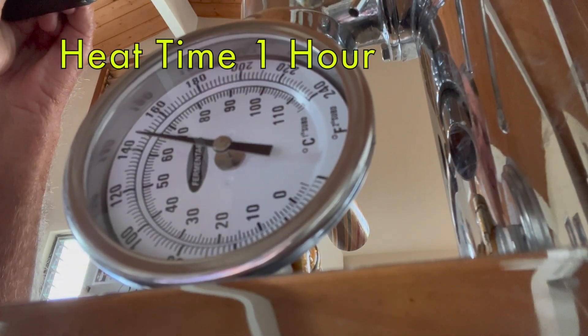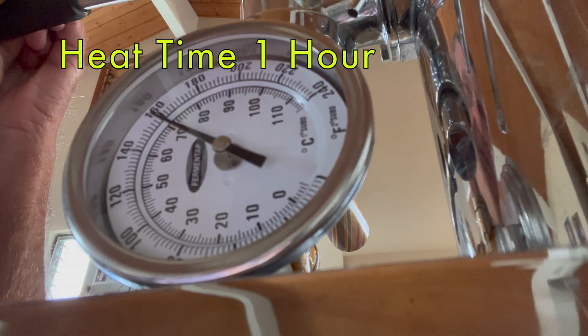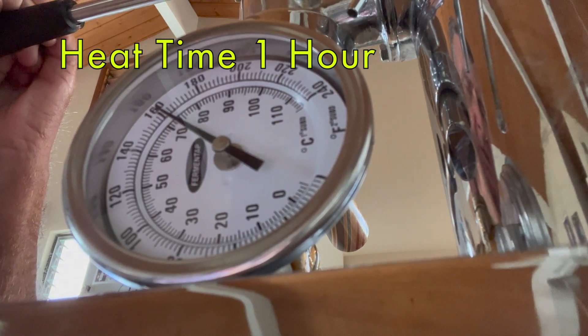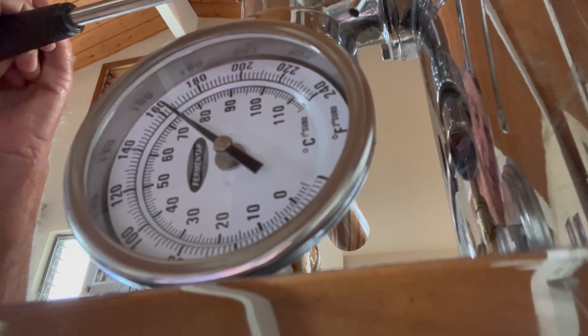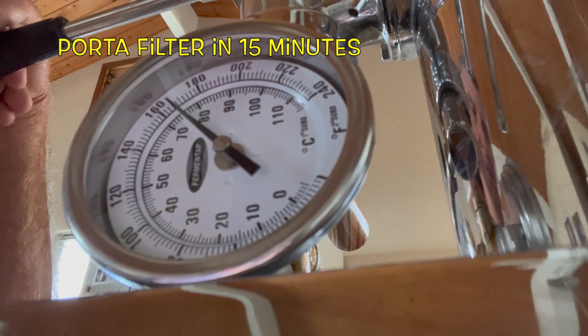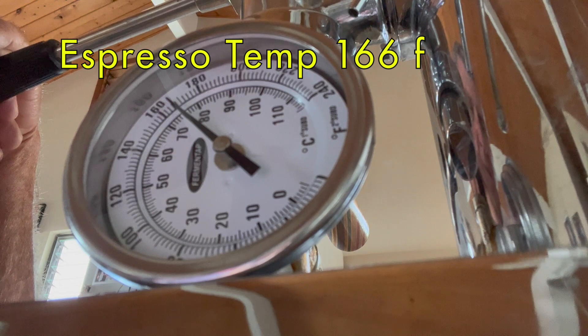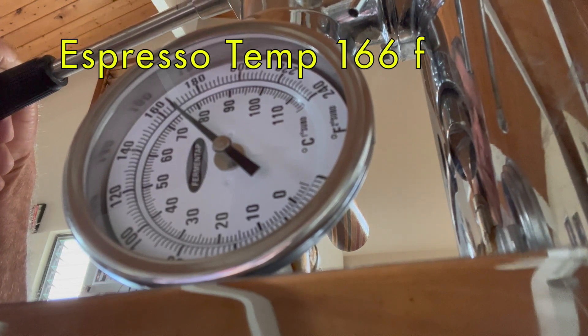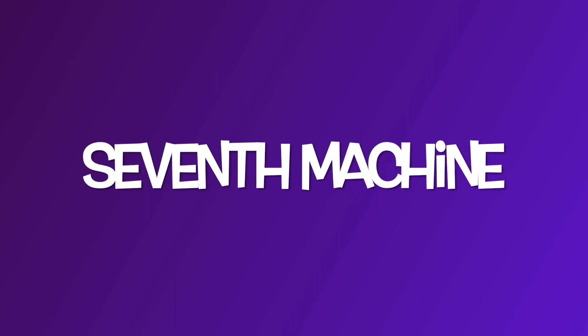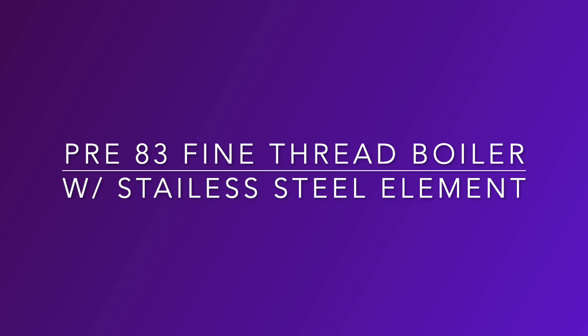After an hour of idling — much longer than I'd normally go — with the portafilter in for 15 minutes: 166°F. That's almost always consistent when the portafilter has been sitting in a while. You can see it gives warmer and warmer espresso. Machine seven: an early machine but also with the stainless steel heating element, heats up pretty quick in 7 minutes.